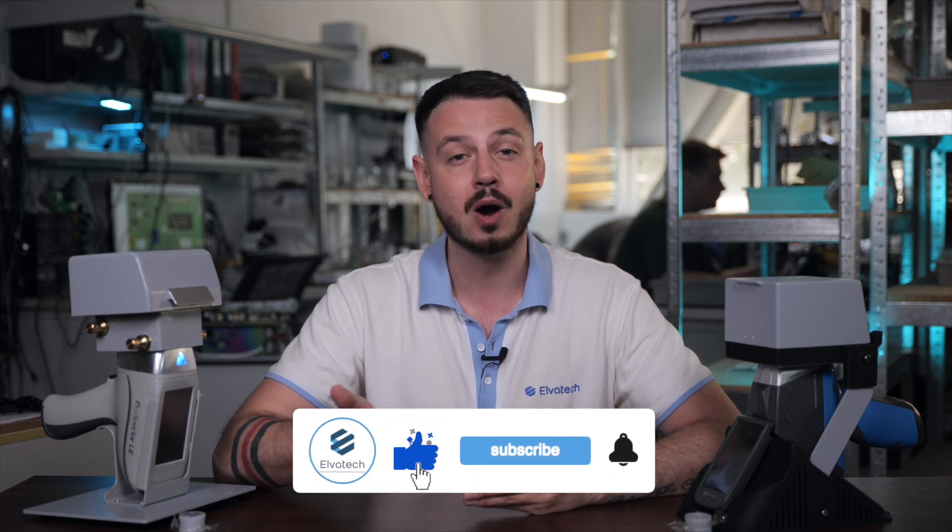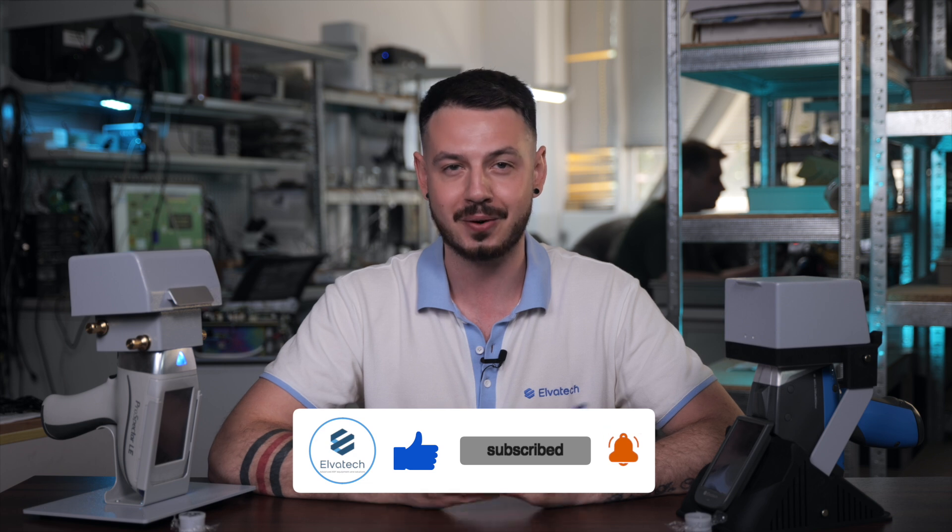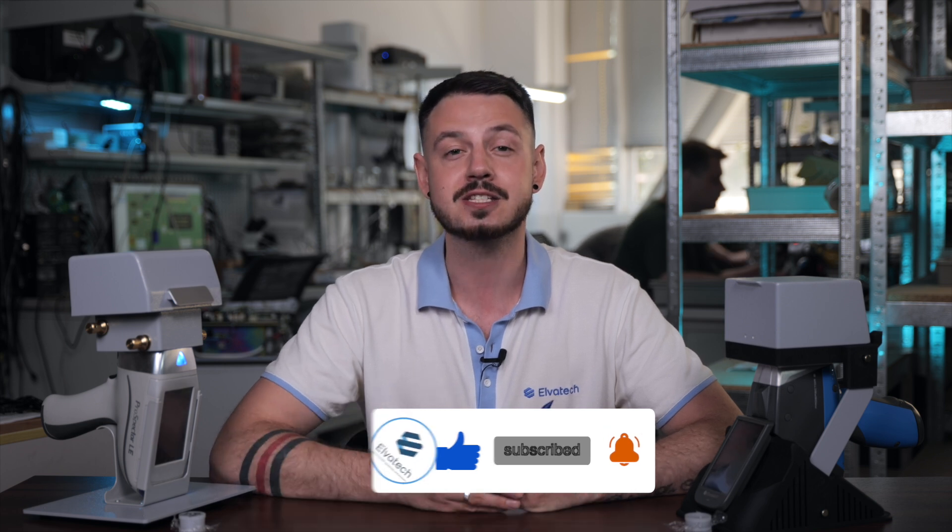Thank you for watching this video and don't miss our next reviews and interesting videos. Subscribe to our YouTube channel — just click the subscribe button and don't forget to click the bell to receive notifications of new videos. Also, don't forget to like this video so we know you enjoyed it. Stay tuned and see you soon!